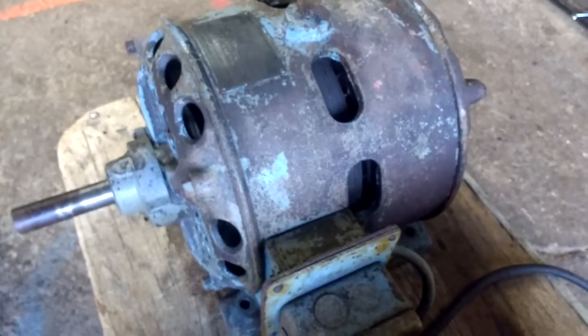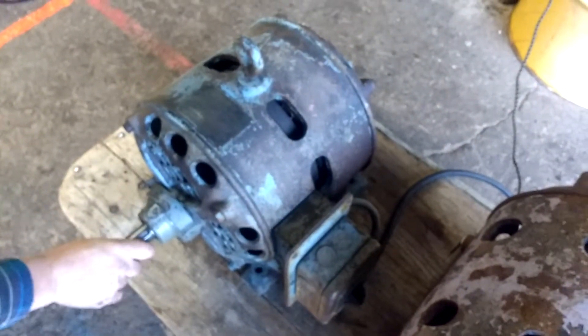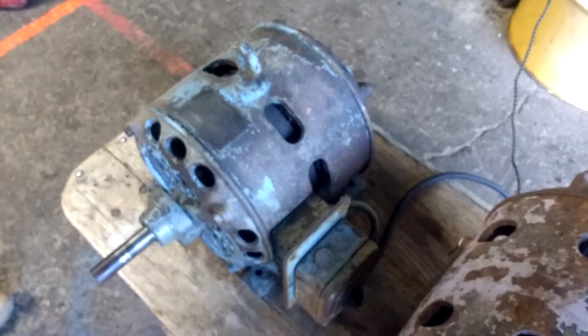It's sat in the barn for a few years. I'm going to let you listen to it run. It does need taken apart and cleaned — there's dirt where it shouldn't be — but other than that, it's a good motor. I don't think you'll have to do any major repairs. It could use a paint job.